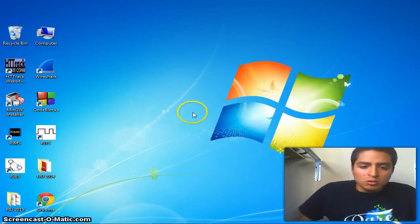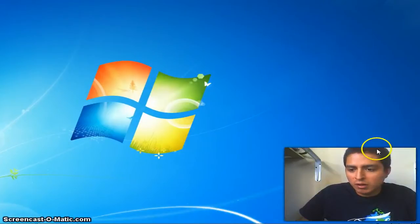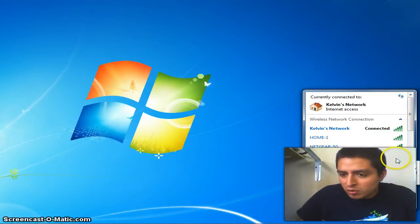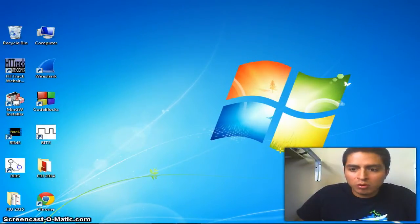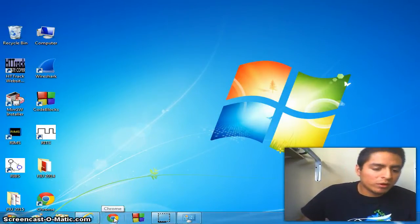Once we do that, we're going to make sure that our Wi-Fi hotspot 'house13' has been created. As you guys can see, it is unsecured and has an excellent signal strength. Now we're going to go back to our window and look for Wireshark.